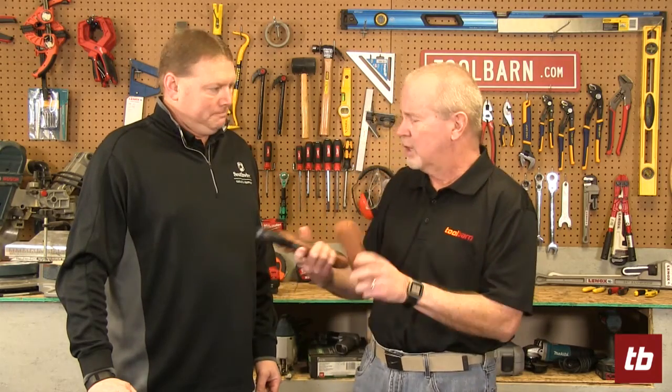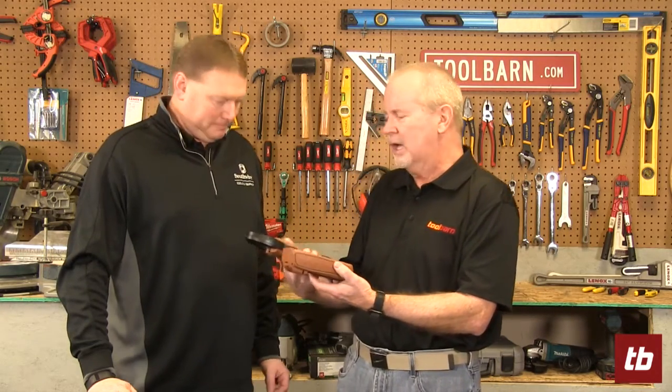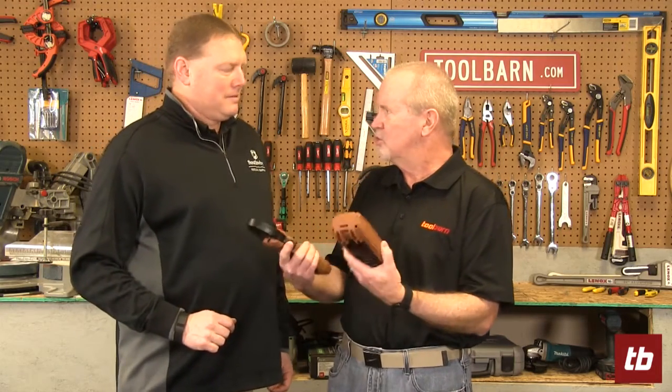When you're working on electrical equipment you want to have tools that give you the information that you need. Southwire has some great tools for that. Mike Kemp is here with us from Southwire and he's got a couple of things to show us that give people the kind of data they need to make smart decisions on their electrical projects.